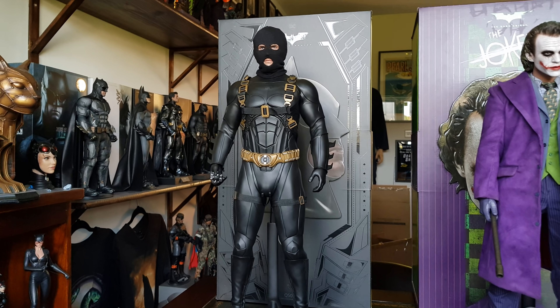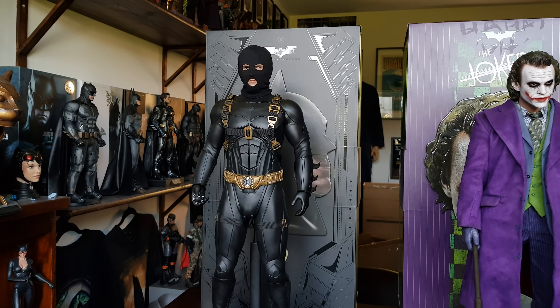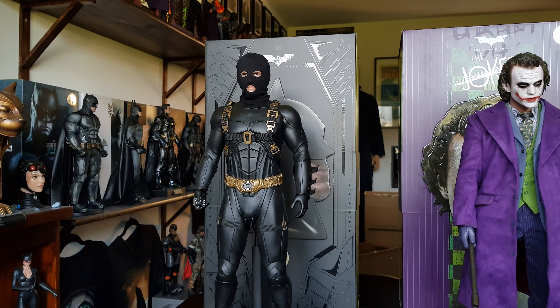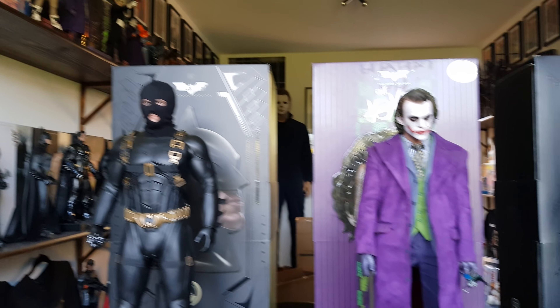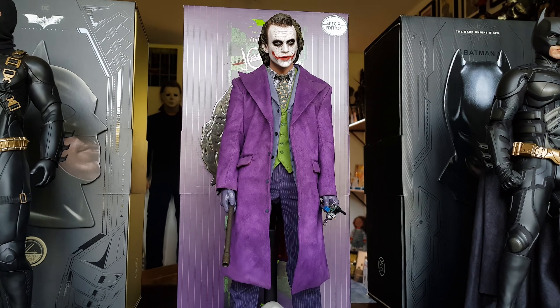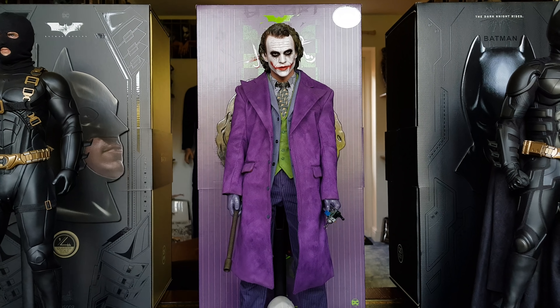And then they released the Batman Begins — full review and unboxing and all that stuff is on the channel for everything you see, so go ahead and check that out. And then finally, they released the quarter scale Heath Ledger Joker from the Dark Knight.